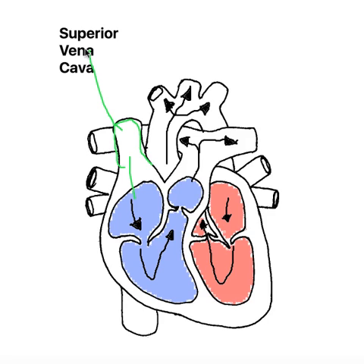And because the pressure is a lot lower, what they have inside them is valves, so that the valves can keep the blood flowing in one direction and stop blood flowing backwards. So that's the superior vena cava.